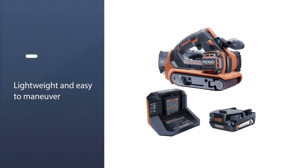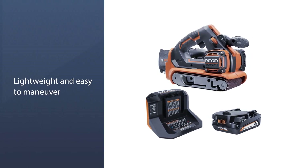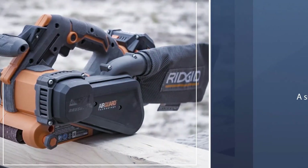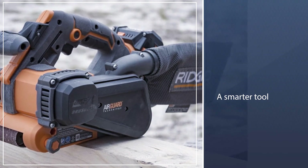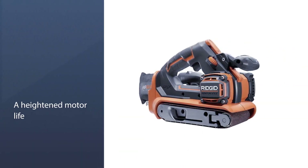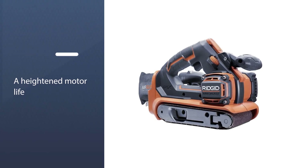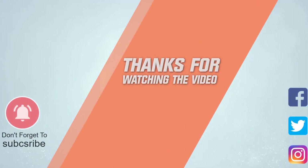The GEN5X boasts a brushless motor, which in layman's terms means a smarter tool, thanks to improved resistance detection, a heightened motor life, longer runtime, and generally less friction and voltage drops. In other words, performance stays steady without annoying surges of power. For more details, click the link in the description. Thanks for watching the video.